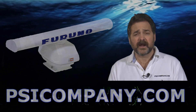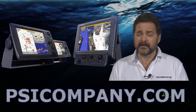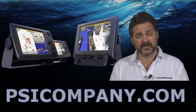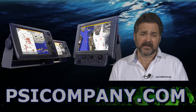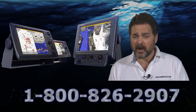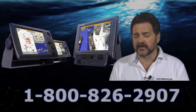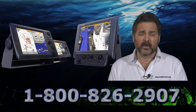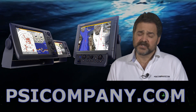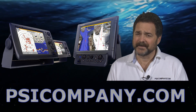FURUNO makes a variety of multi-function displays. There is the FURUNO MFD-8, which is an 8.4 inch multi-function display; the FURUNO MFD-12, which is a 12.1 inch multi-function display; and the FURUNO MFD-BB, which is a black box style display. You can incorporate any number of different display sizes with the black box version. So again, it's really the only thing you need to work on — which size display screen you want to be looking at.